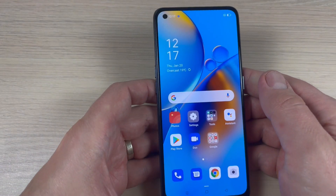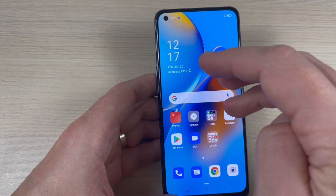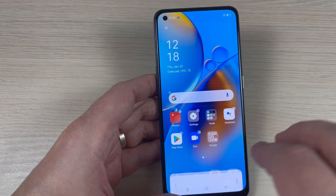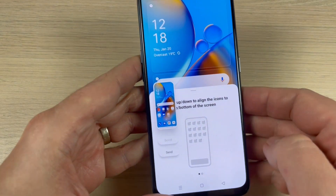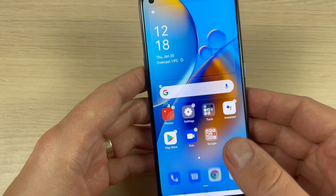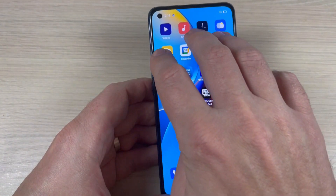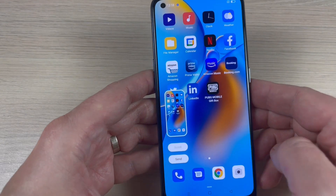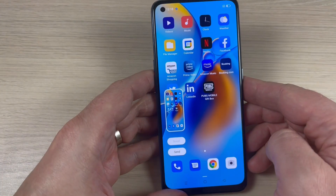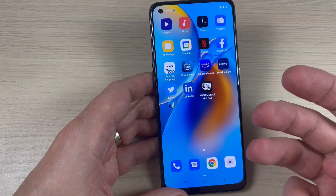The second way is to use three fingers and swipe down on the screen, like this. And this is the screenshot. Three fingers swipe down, and this is the screenshot. You can also do a partial screenshot.